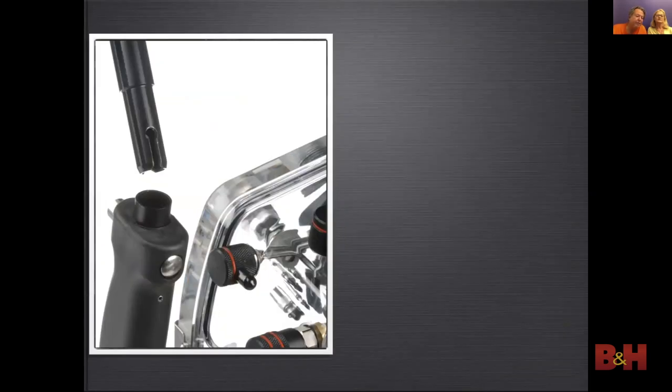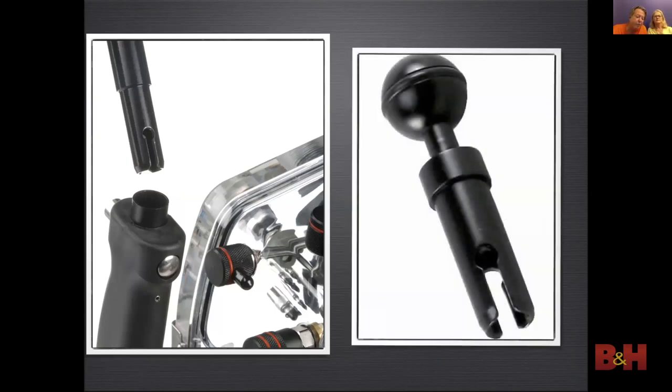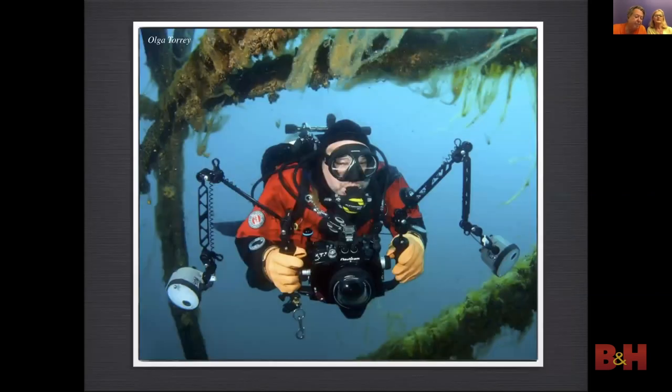In the film Nikonos days, photographers would hold the strobe in one hand and the tiny Nikonos camera in the other. For this reason, Ikelite came up with a quick release system — and they still use this on their housings today. Here I'm using flex arms that have ball connections. Notice the triple clamps holding a video light next to a strobe on each side. Here's our friend Mike using a ball joint arm setup with Sea & Sea strobes.